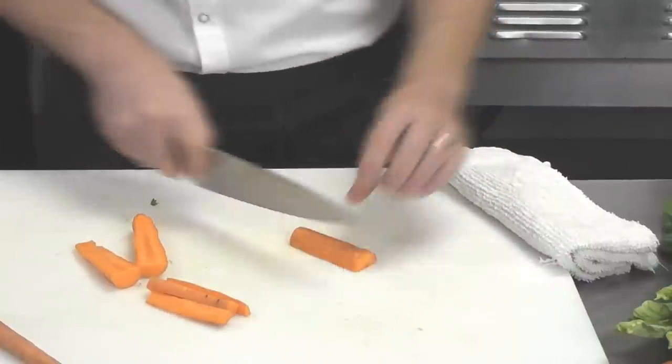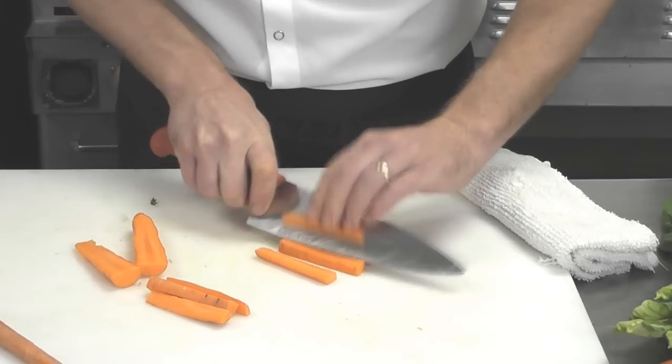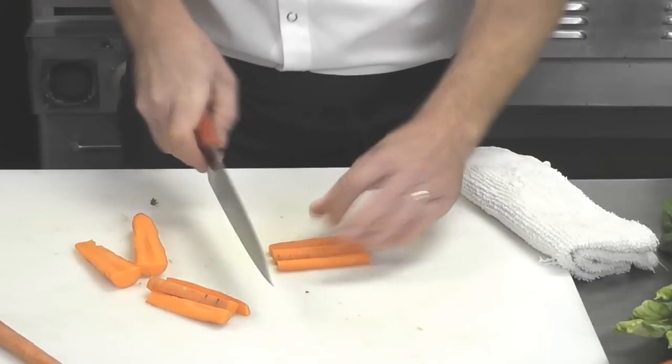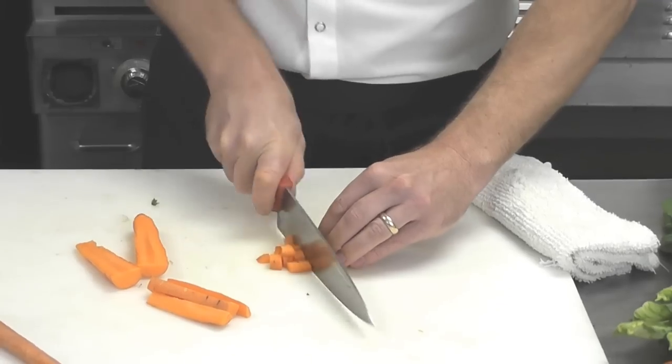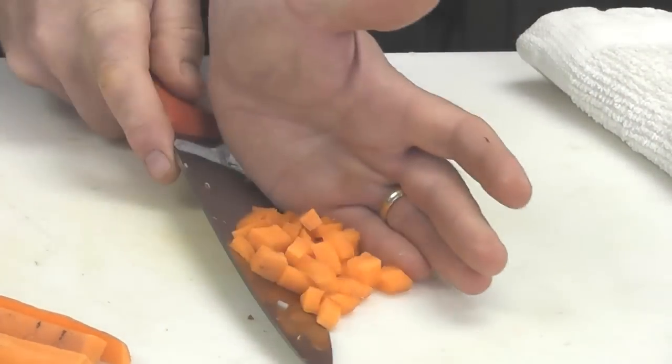If you would like to do a dice on it, you then take the carrot, cut it into sticks, and then from there turn it and cut right on down for a nice cube.